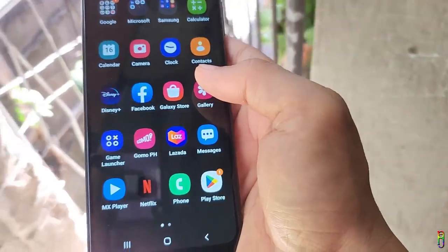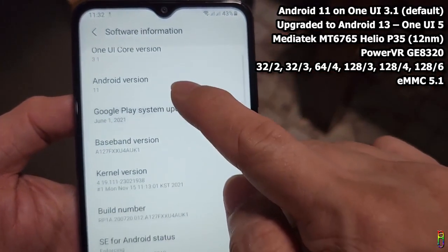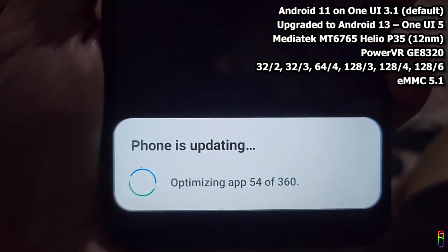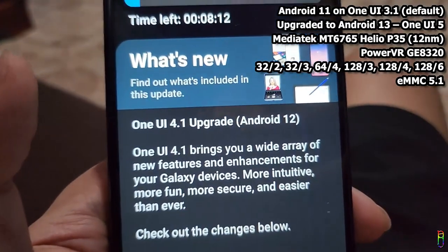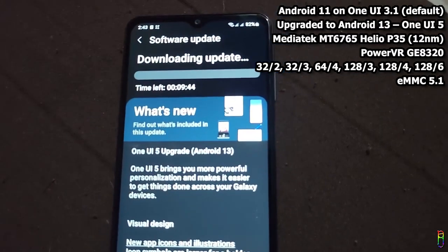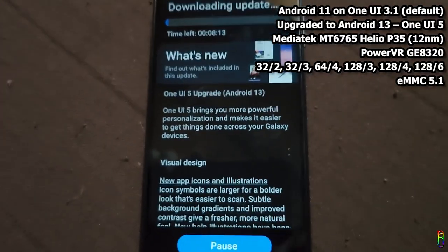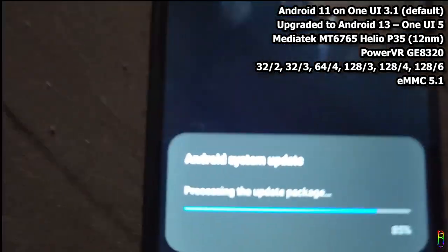The Samsung A12 runs on Android 11 with One UI 3.1 out of the box, but upon setting it up there were pop-up updates one after another. First a One UI update, then an upgrade to Android 12 with One UI 4.1, and after that another upgrade notice for Android 13 with One UI 5. Samsung really brought it up a notch on their update support — even though this phone is basically two years old, it feels new since I am now using Android 13.